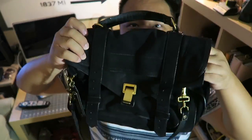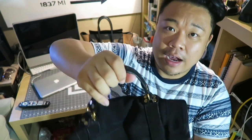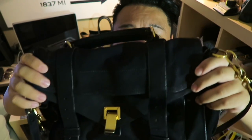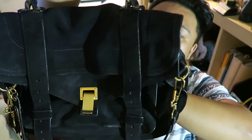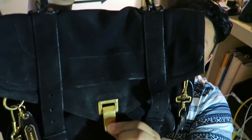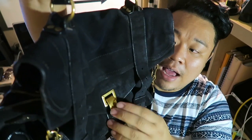Hey guys, so this is the finished product. Sorry the lighting is not the best — it's kind of late — but I wanted to show you guys how the bag turned out. Sorry some of the footage is missing; I don't know what happened while I was filming, but some footage was lost. All the steps are there though. If you guys have any questions, feel free to drop a message in the comments below and I'll be happy to answer. But this is the bag — it looks gorgeous. All black suede. And to clean off the hardware, all you need is some rubbing alcohol and a brush, or nail polish remover, and any dye that got on there will come right off.